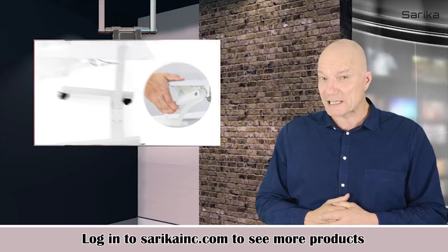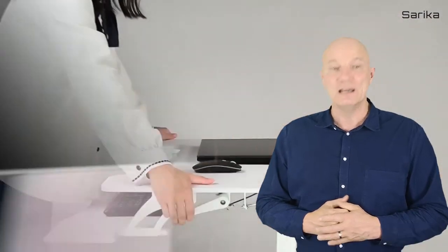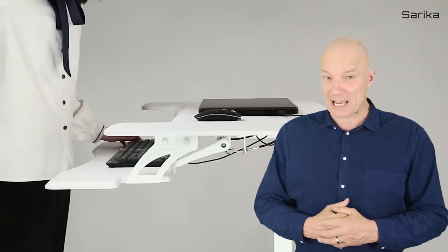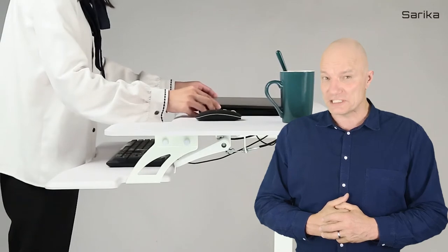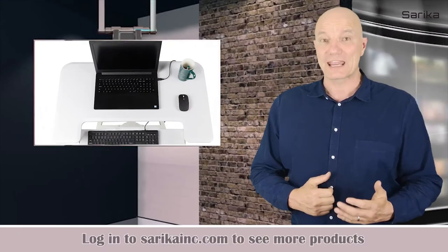The gas spring mechanism helps you change from sit to stand within seconds. Simply grab and squeeze the gas spring lever and you can raise the desk platform from 29.5 inches to 41.3 inches.